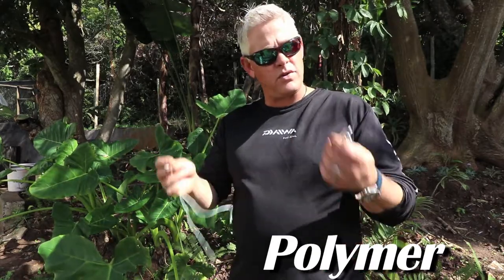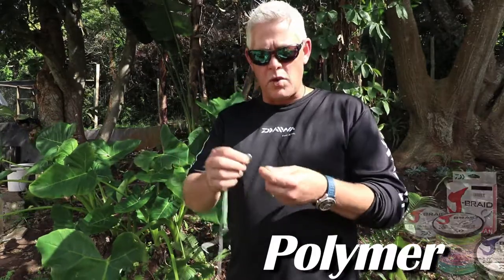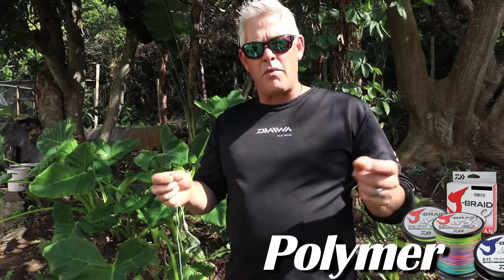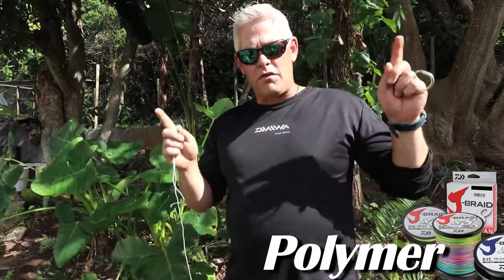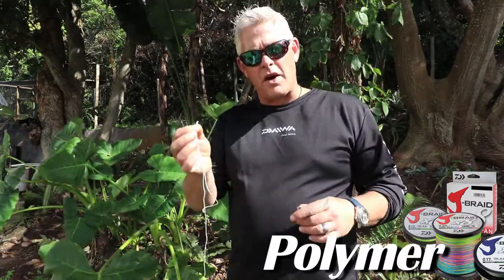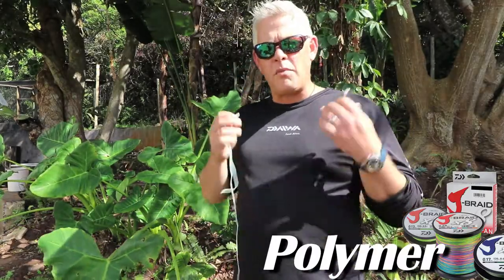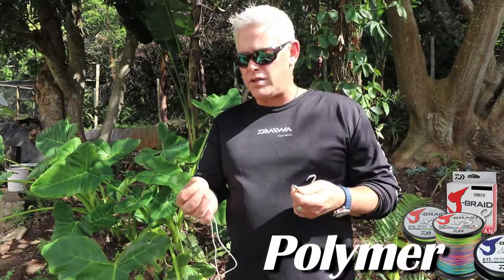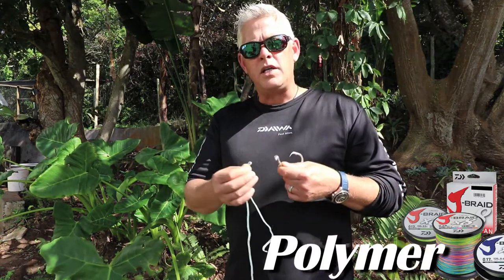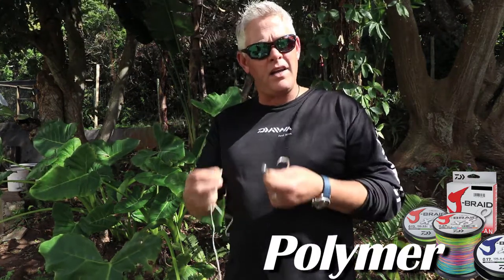In some cases where guys aren't confident tying a leader knot with braid to mono — which I'll run through in videos to come — you'll use the polymer onto a swivel. You'll tie your nylon, mono, or fluorocarbon leader onto your swivel and then onto your hook. Otherwise, you'll take your braid and using a polymer knot, tie it straight to your hook. A polymer knot using even mono or fluorocarbon to a hook is probably one of the strongest knots you can use.